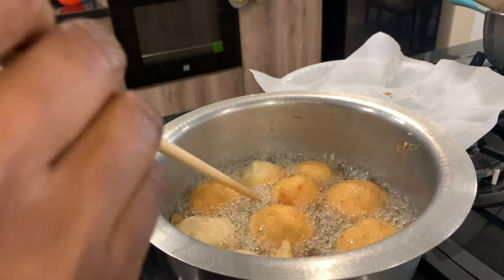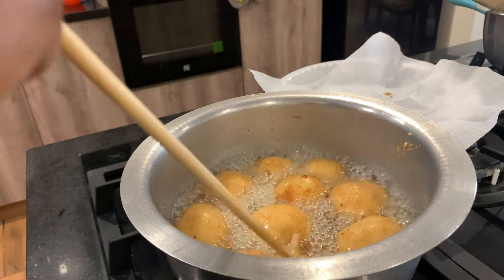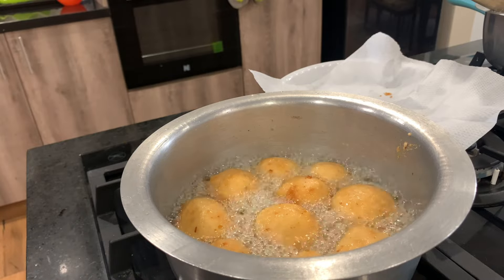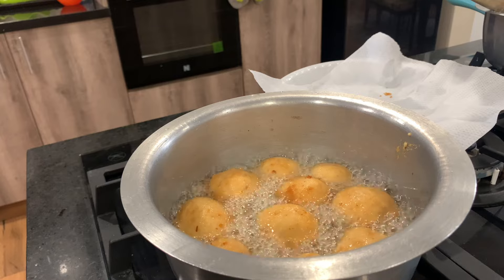Make sure the oil is not too hot or too low. If it's too low, the akara will be soggy in the end. Make sure the heat is just right so that you end up with fluffy, nice akara balls.